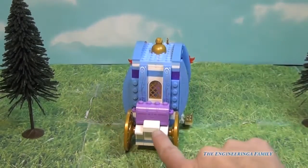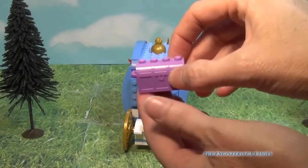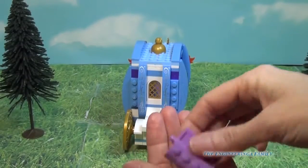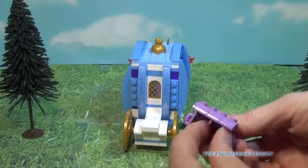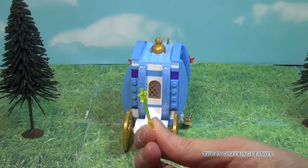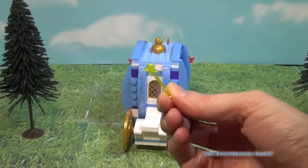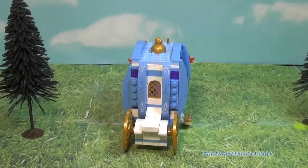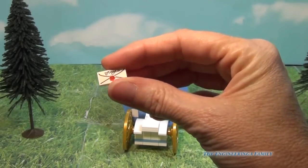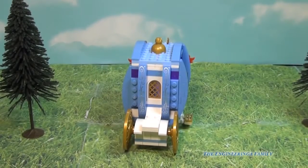On the back is a really fun piece — it has a treasure chest, and if we open it up it has the Fairy Godmother's magical wand that turns Cinderella and her friends magically beautiful so she can go to the ball. It also comes with a little love letter that she's going to send to someone special — I wonder who that is!